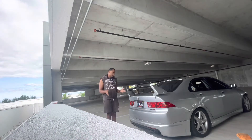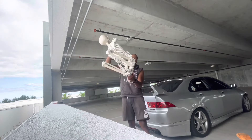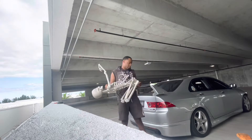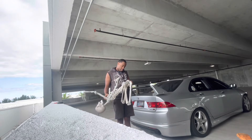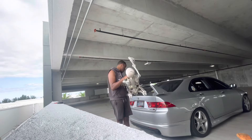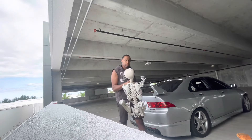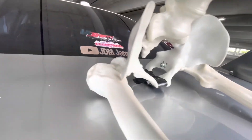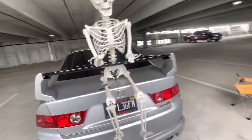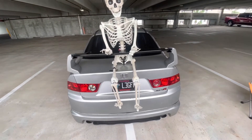First thing I'm gonna do is get this guy saddled up. It's probably gonna scratch my paint, so what I'm thinking is to put tape on the bottom so it doesn't do that, and then place his little butt right there. Yeah, we're looking good — tape down. I love this look!